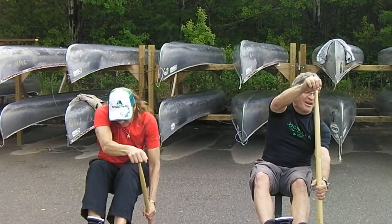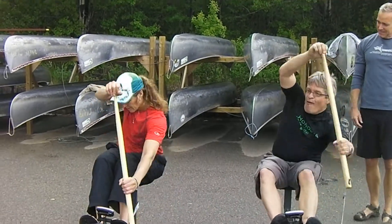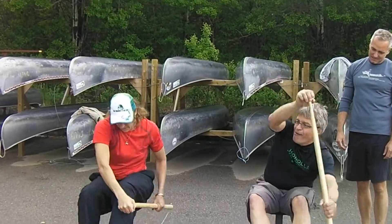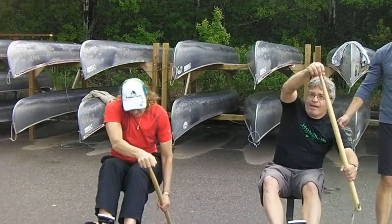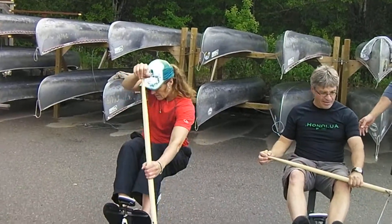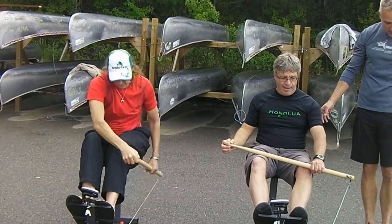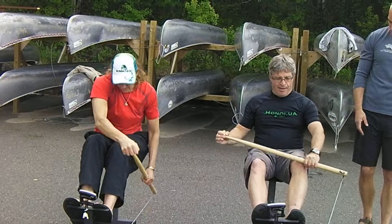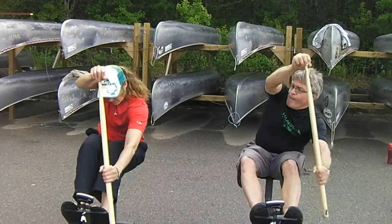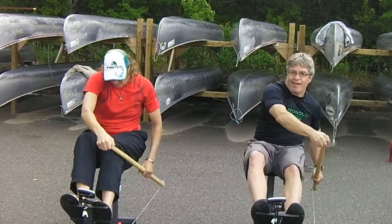So much easier in the water. So the arm doesn't have to come up that high then? You're really using your arm to pull. Try to do it with a straight arm — I know that's not how we paddle, but just try it on this machine. You can do it. Try keeping your arm totally straight. Put it over the elbow.